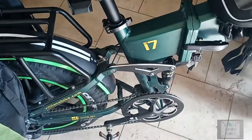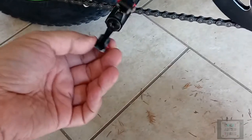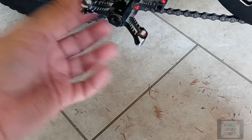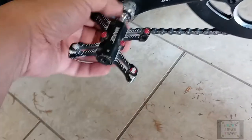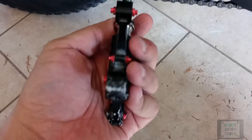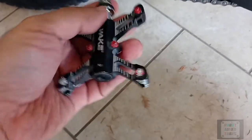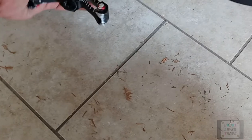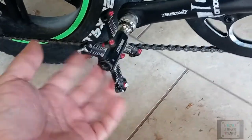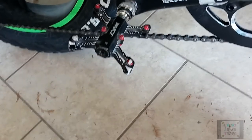These aluminum removable pedals — sometimes I'm turning the corner too fast and I scrape before I finish pedaling. So I'll probably end up buying some more of these, but I like them. These little wake pedals — I think they're like 30 bucks.